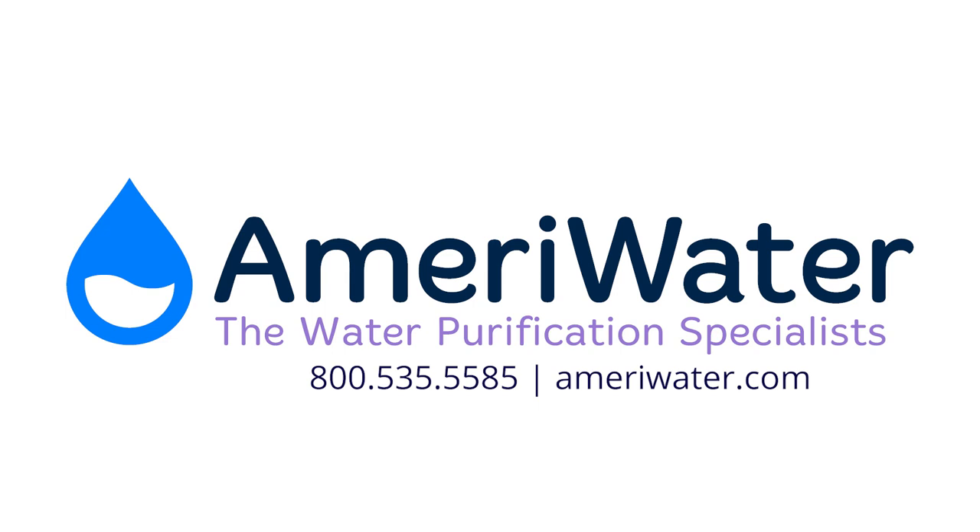Thank you for your interest in the Centurion, Centurion Cart, and Centurion Plus models from AmeriWater. If you would like more information about these products or any other of AmeriWater's quality water purification systems, contact us today at 1-800-535-5585 or at AmeriWater.com.